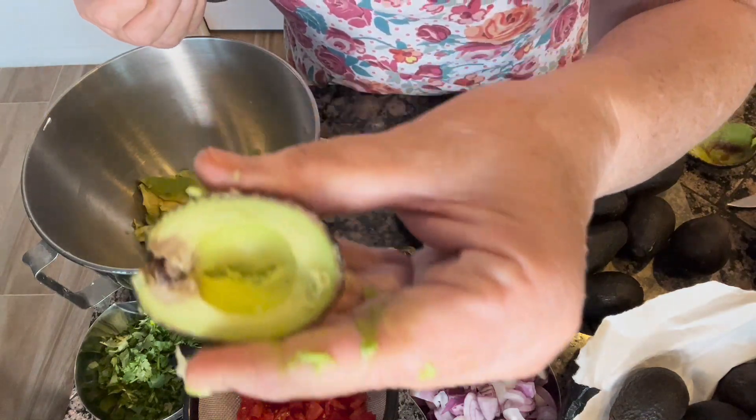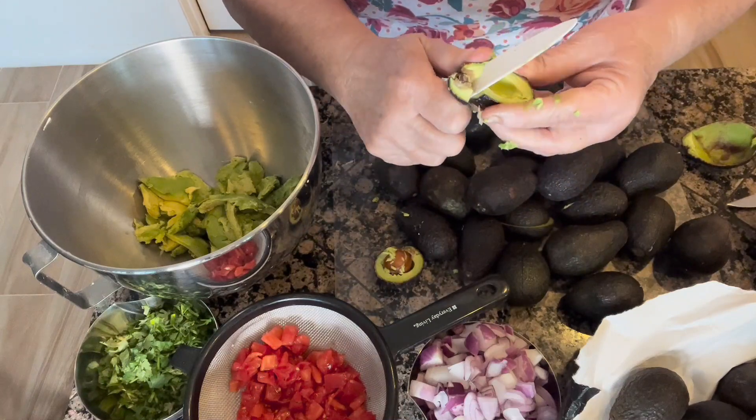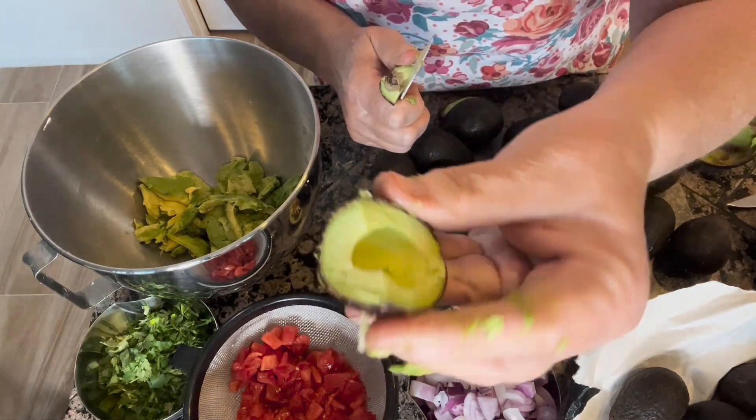Now, this one has a little dark spot on it — I wanted to show this to you. All we're going to do is just cut that off; you can see the rest of the avocado is just fine. An important thing to be careful of when you're going through and getting all of your avocado squeezed or cut out of the skins is to make sure to get those little stems that are usually at the top of the avocados out. Those are really, really hard, and sometimes you can actually break a tooth.